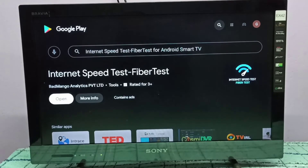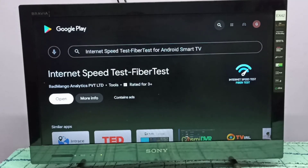You can see it here, just select it. We need to install this app — Internet Speed Test Fiber Test. I already installed it, let me open it.